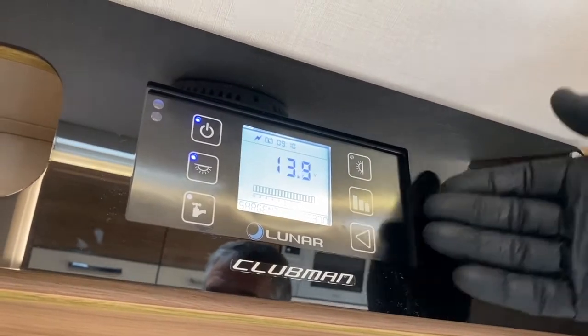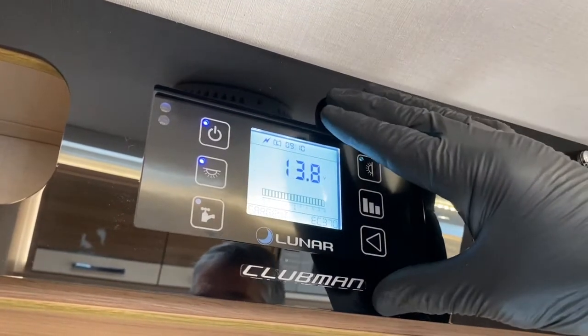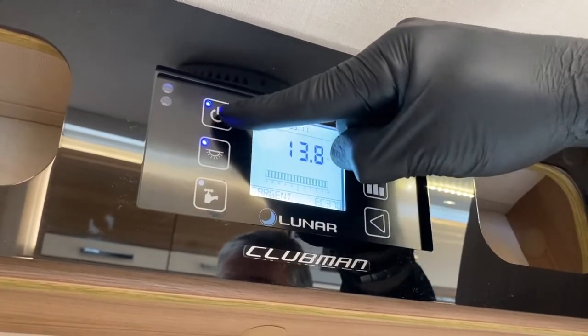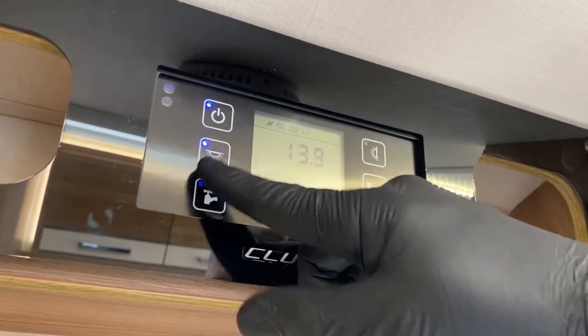I'm going to demonstrate the control panel on this Lunar Clubman. We have some illumination here and items working. This is the master switch, the on/off switch. With the blue light on, we've selected it to be on, as we have with the internal lights.